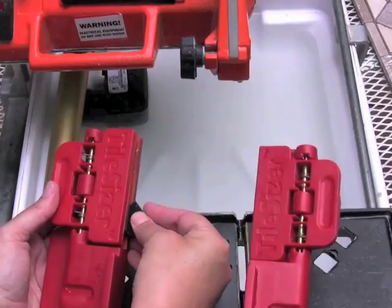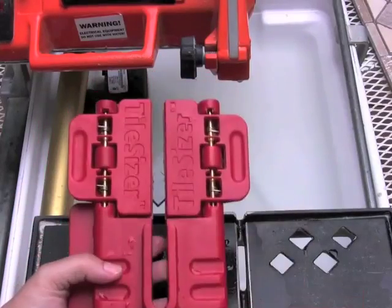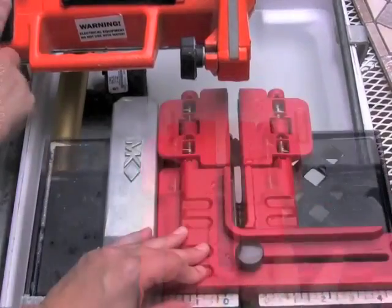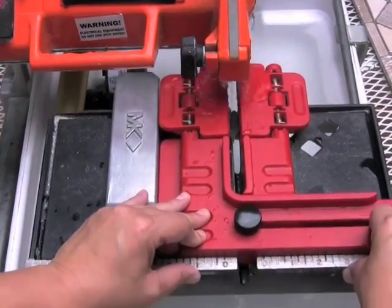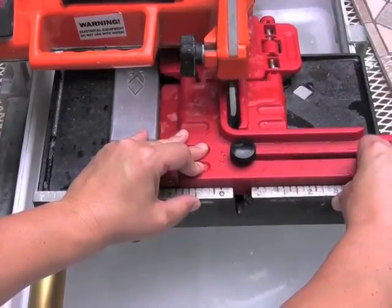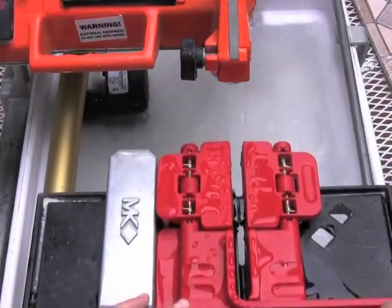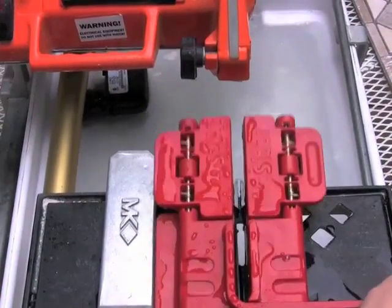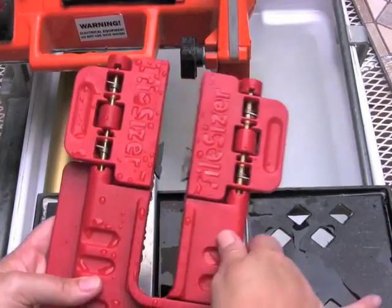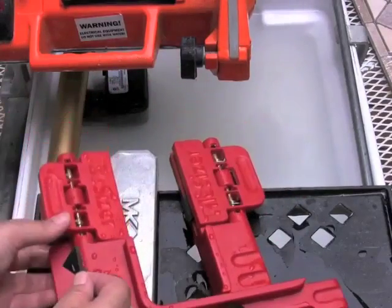Tile Sizer is easy to use. Simply place the tile between the clamps. Secure Tile Sizer to avoid any shifting of the tile during the tile cutting process. Move the tile underneath the blade with the assistance of Tile Sizer. When you're done, you're left with professional looking results — in this case, a diagonal cut, perfectly symmetrical, and you're able to use both sides of the tile.